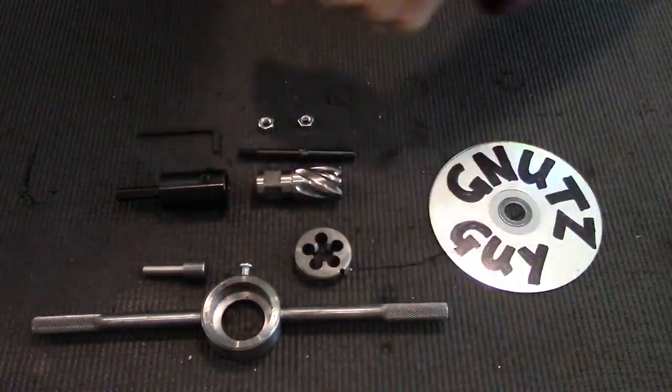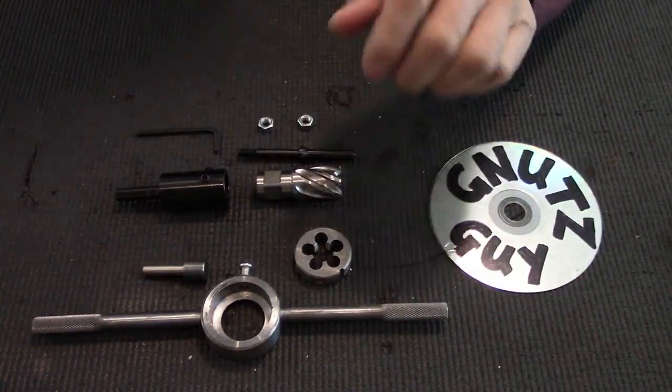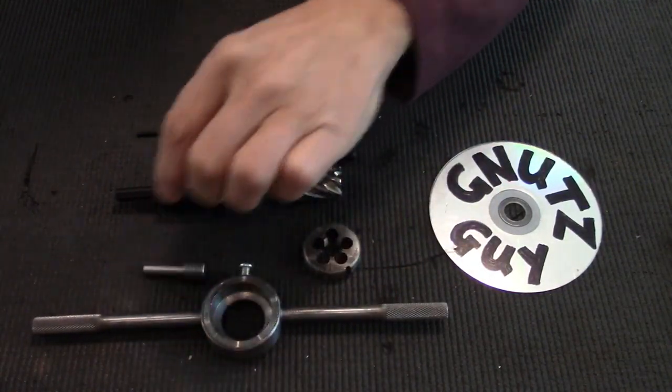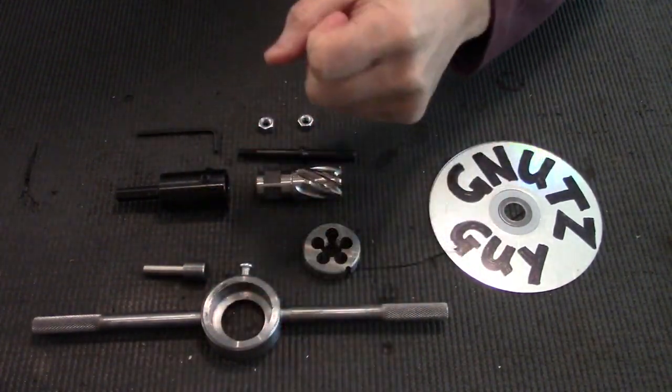You'll be needing the following tools. They are available at AliExpress, Amazon, eBay, and of course CNC Warrior. You'll be needing a die, a die holder, and a pilot. This is an annular cutter — what it does is bring the outside diameter of the barrel to the appropriate size.